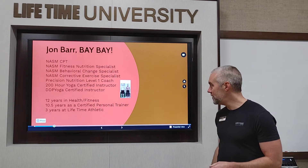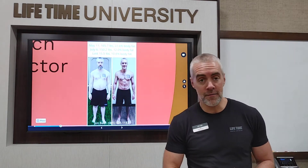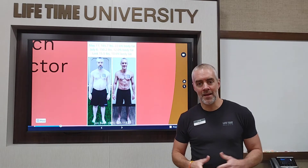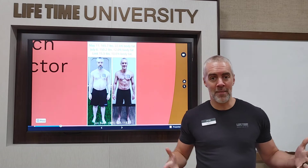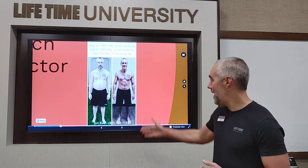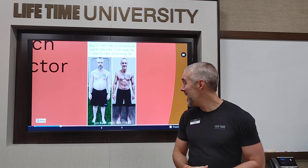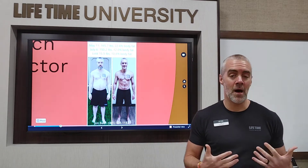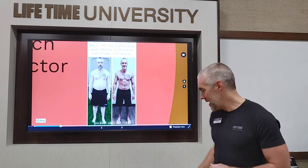Perhaps more importantly, I've got a lot of experience — 12 years in health and fitness, 10 and a half years as a certified personal trainer, and three years right here at Lifetime Athletic. Back in May of 2019, I decided to take one of our 60 Day challenges seriously, went after it myself, and applied a lot of the principles I'm going to tell you about today. In just those eight weeks, I lost 15 pounds and 10% body fat.